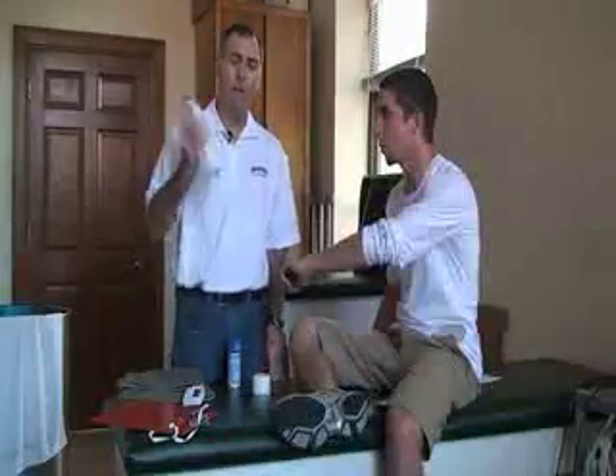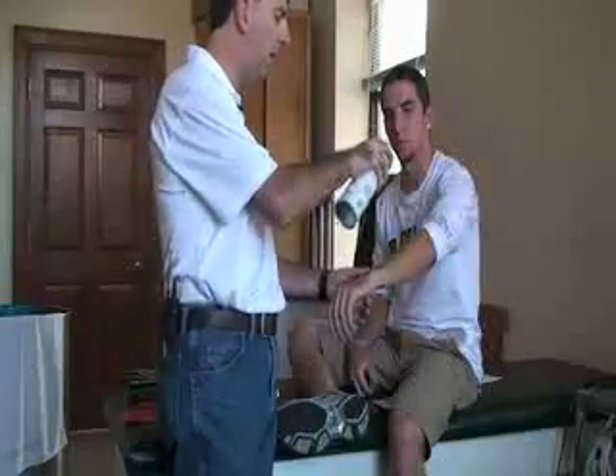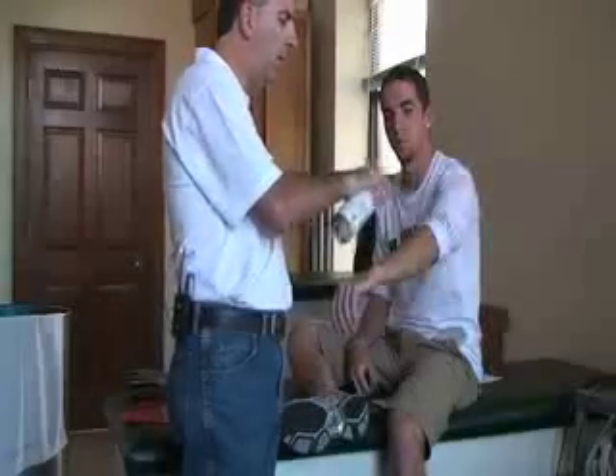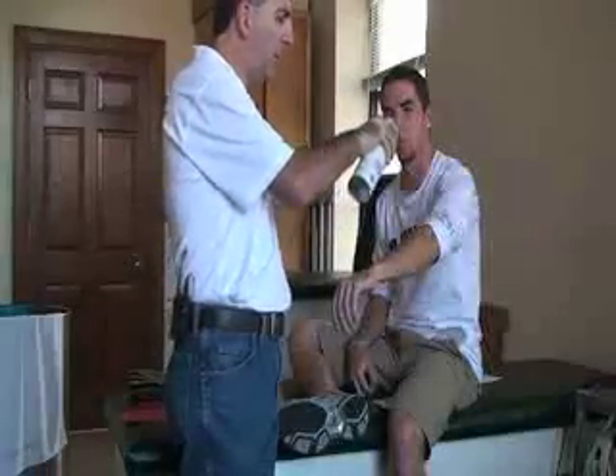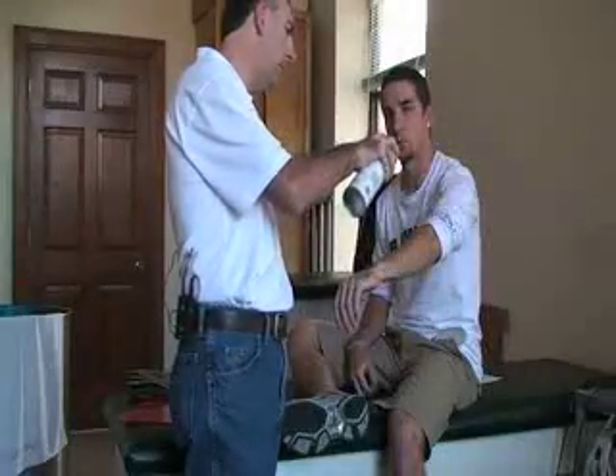After we take the top off, we're going to shake the container. Make sure you're about six inches away and spray it either longitudinally or horizontally. Just make sure that you're keeping it moving and keep it at least six inches away from the body part.